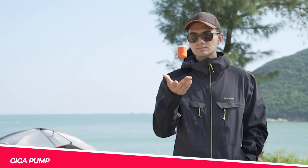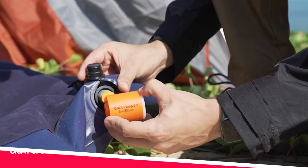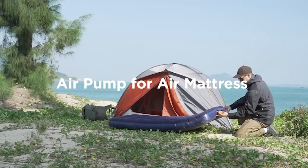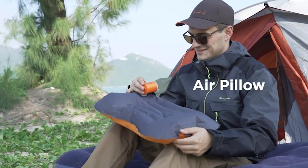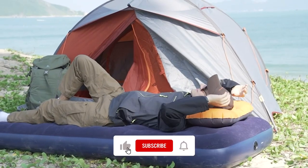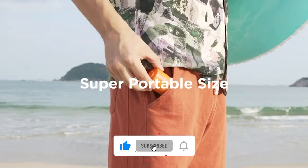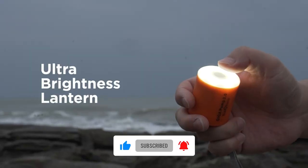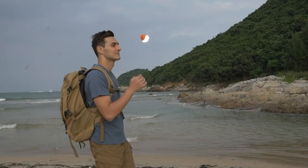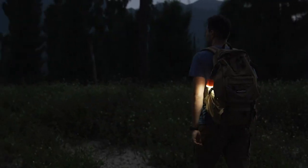Giga Pump — at only 2.8 ounces, it's small enough to fit in your pocket but powerful enough to inflate 10 air mattresses or vacuum 20 bags with one charge. With five nozzles, it can be used for inflating pool floats, air mattresses, yoga balls, and more. Plus it has a built-in ultra-bright lantern with three levels of lighting and a vacuum nozzle that can save over 50% of space.